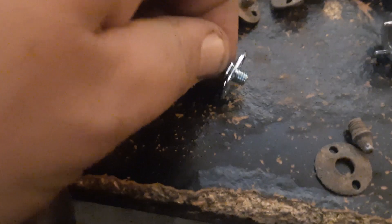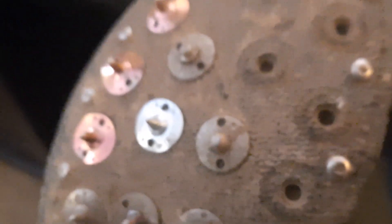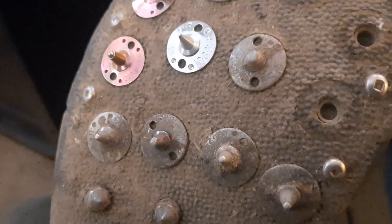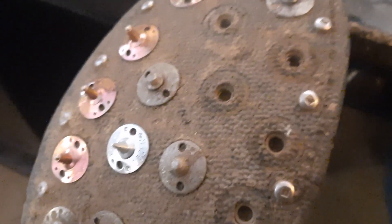I ran out of time for the day, so I've got to spend the rest of the evening grinding flats on these guys so I can pull them out. Y'all have a good day.